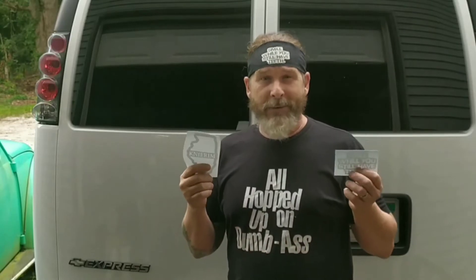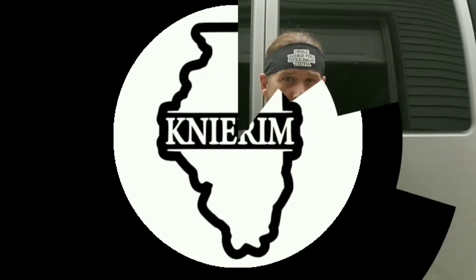Hey hey hey, how's it going? Jason Canaram here. Appreciate you stopping by. But today we're gonna install some of these final decals. If you want to see how I do it, stick around.